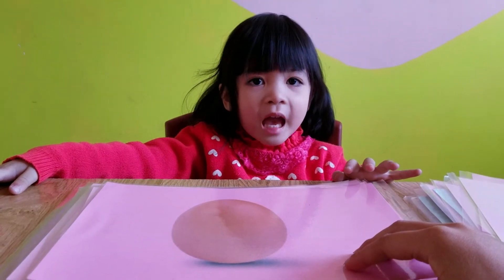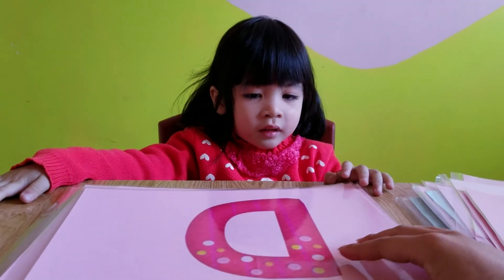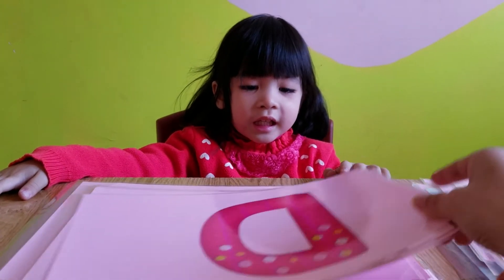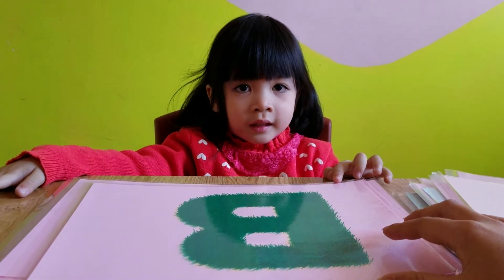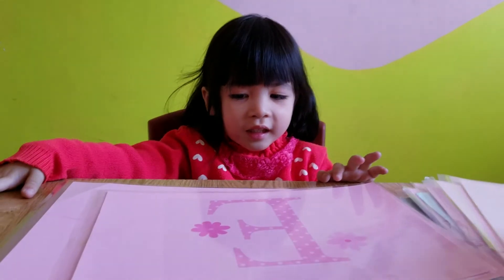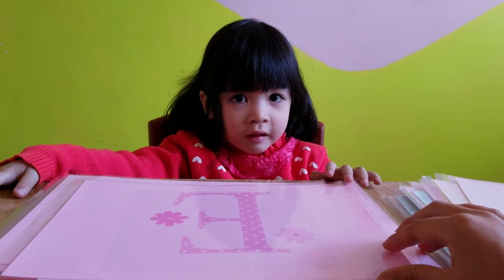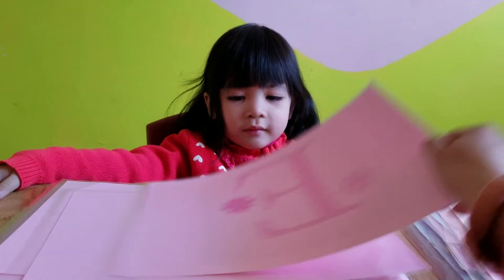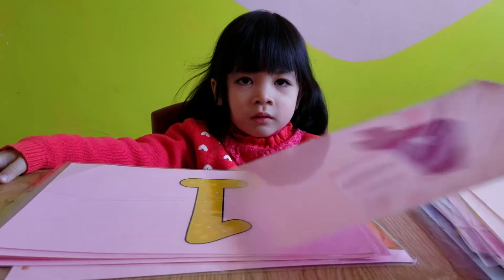Egg — good job. What letter is this? D. And this? Yes, what letter is this? E. You're done. What number is this, Lily? Good job. This one.